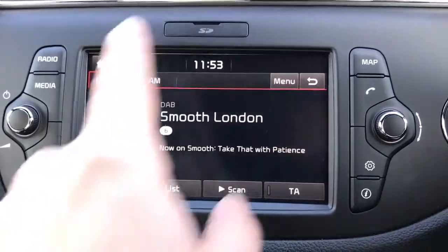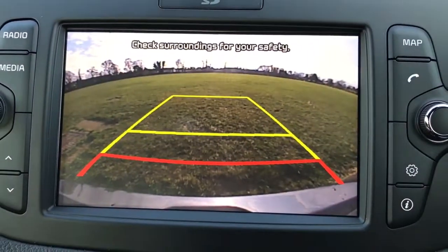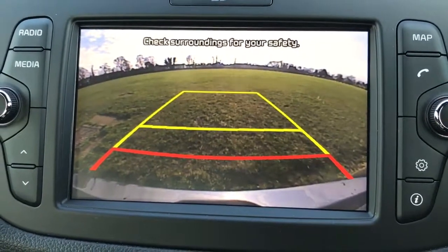This car also has satellite navigation, which comes up on this screen — just hit map and follow the instructions. And as I mentioned when we were at the back of the car, there's a reversing camera which you can see just there. It also shows guidelines on the ground so you know where the car is headed in relation to the image on the screen.